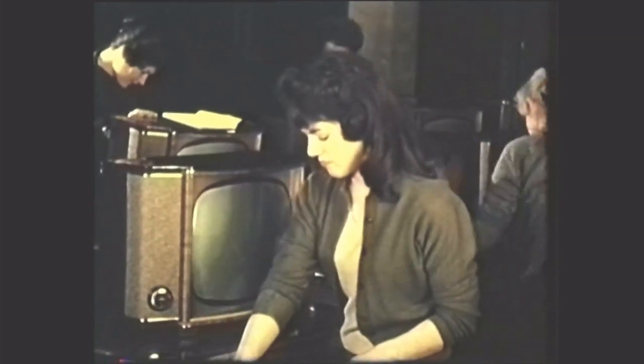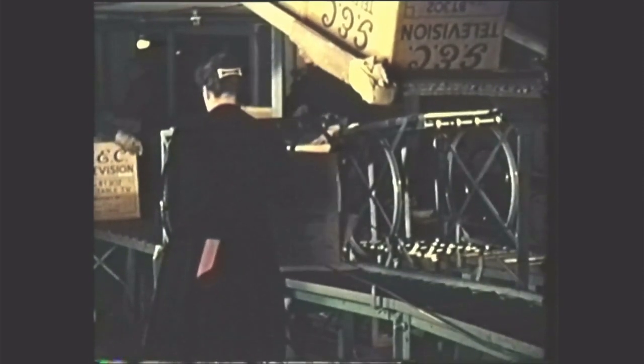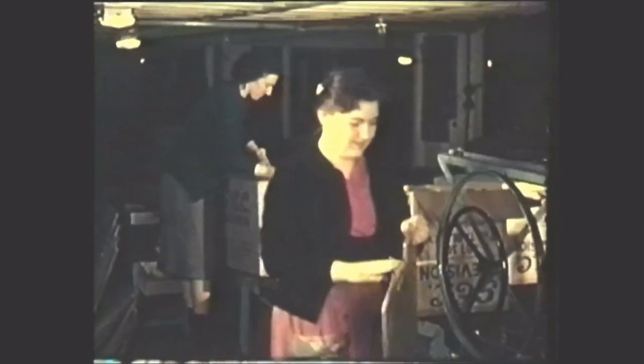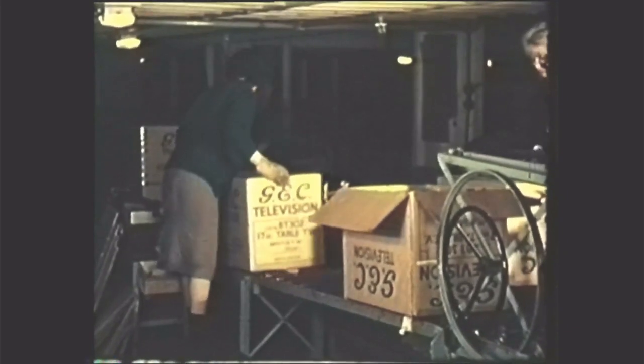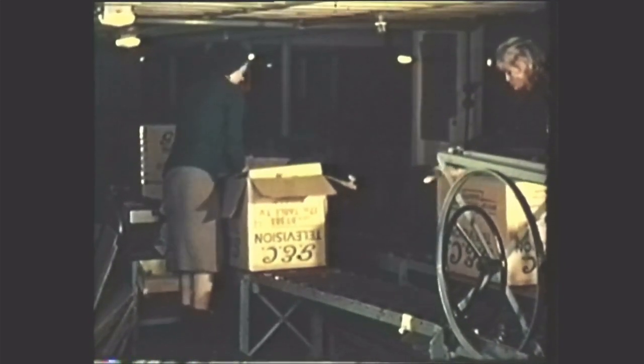After a final polish, instruction booklets are added and the set is registered. The completed receiver then passes through the packing area where methods are also aimed at speed and ease of handling. Until it has been sealed in its carton and is being sent to the dispatch area, the set has never been lifted by hand. The design of the cartons in which the receivers are dispatched is carefully controlled and subject to stringent tests. Each model in its carton is dropped from a specified height onto a concrete floor on all its six faces in turn, and types of packing which fail to give complete protection are rejected.